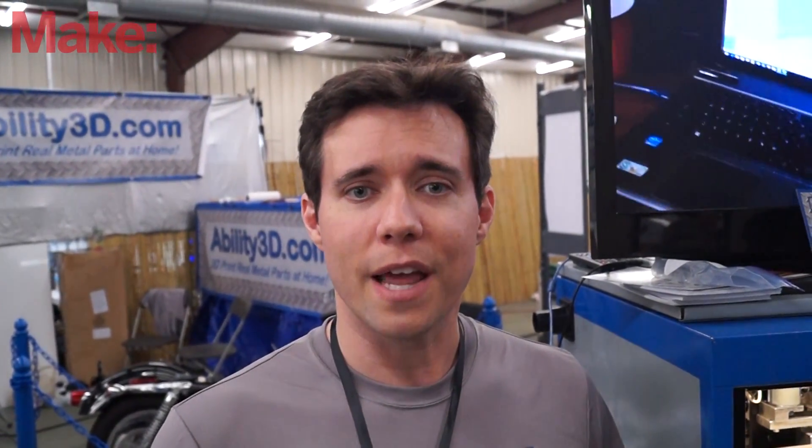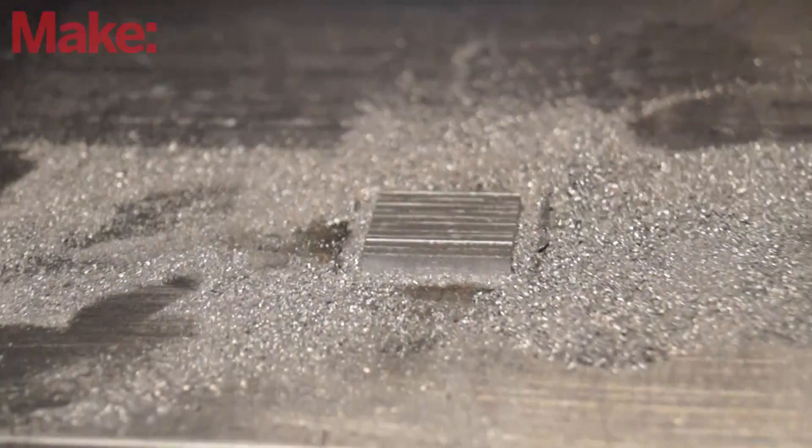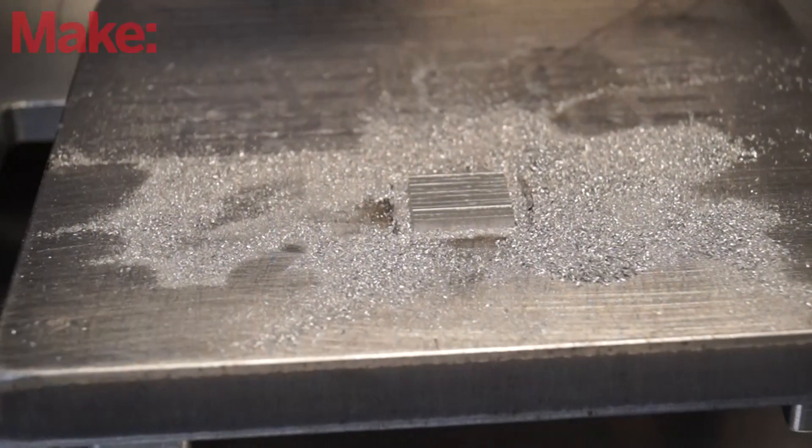After every layer, we do a slight trim with a little end mill to make every slice perfect. You add up a bunch of accurate slices, and your result is an accurate part.